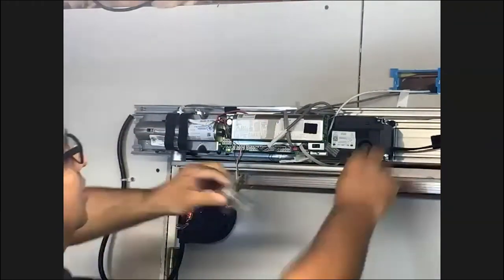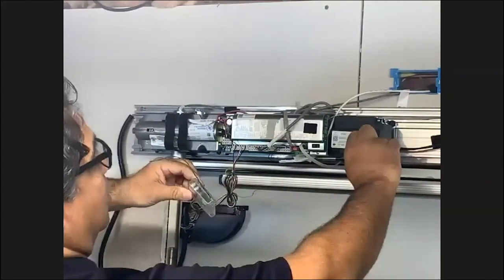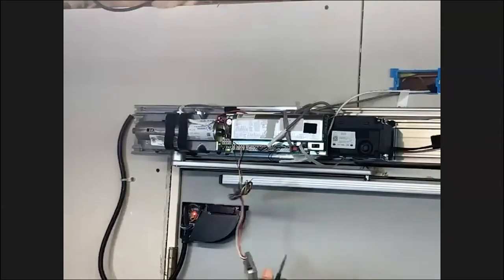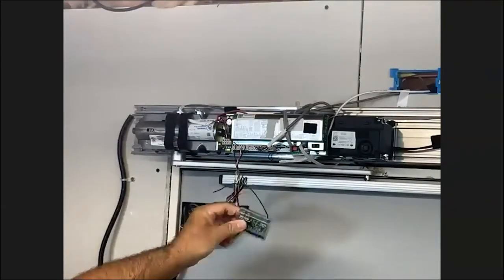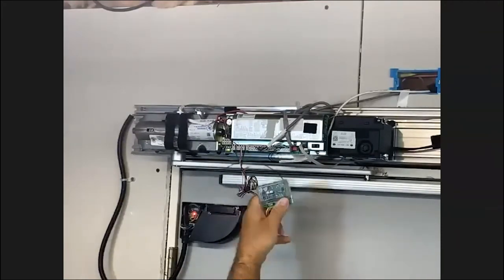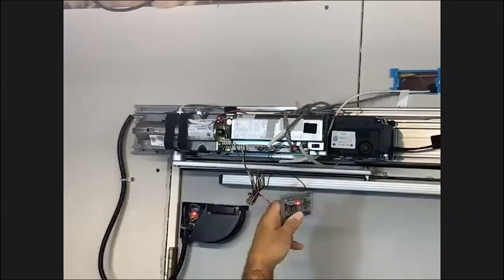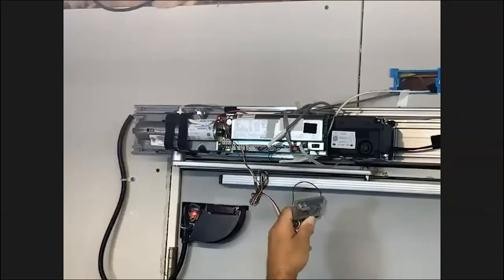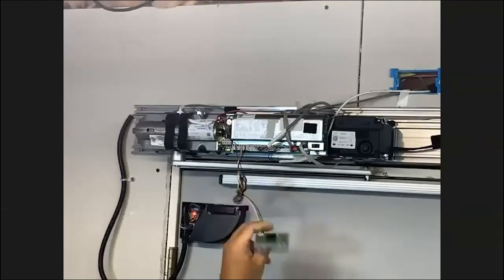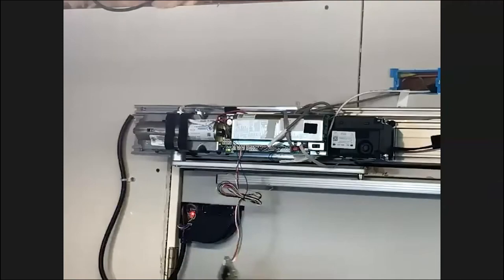Now we're ready to learn the touchless switch. In order to do that, what we're going to do is push our button until it's red — just about a second — swipe once, swipe twice, and you can see the blue LED. That means it took and it has learned. The touchless switch is now functioning.